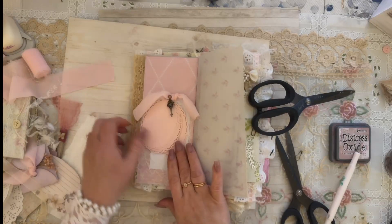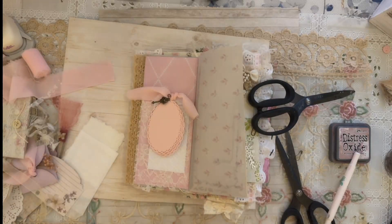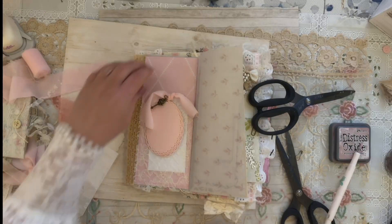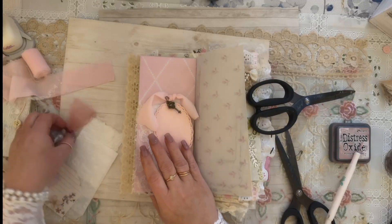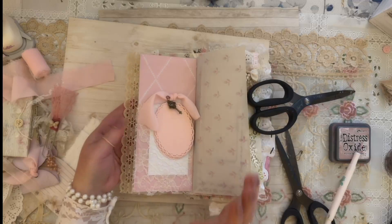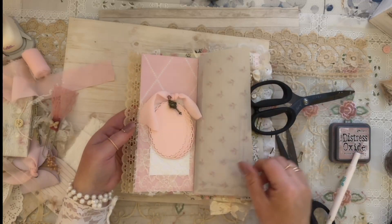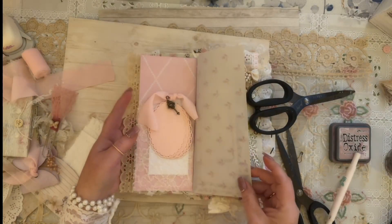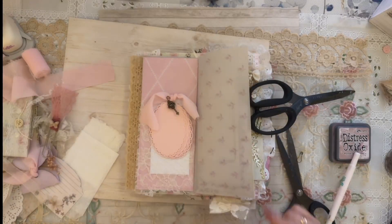Isn't that cute? I like how that came out. Now I'm not sure what I'm doing with the vellum page yet — it's vellum, I don't want to put too much on it, I don't want it to be top heavy. I might actually just add some trim on the end of that.